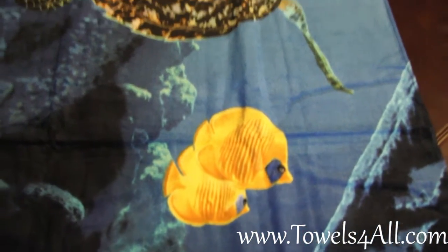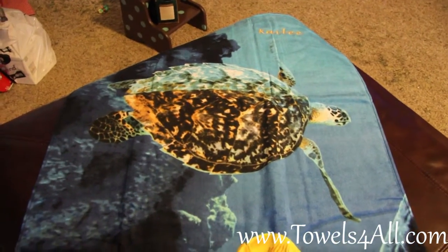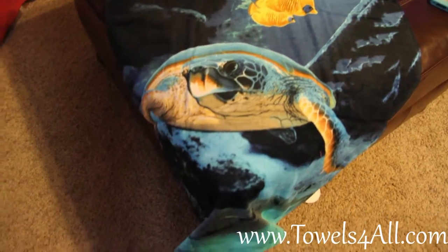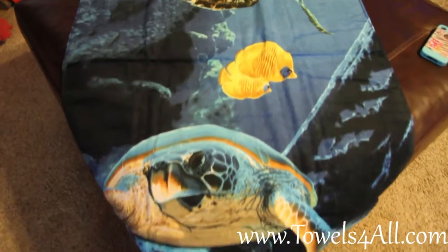I matched Kaylee's name to the gold tone of the fish. This is a great Christmas present, and it's great for beachside, pool time, summer fun, Christmas gifts, graduation gifts — just a great beach fun towel.